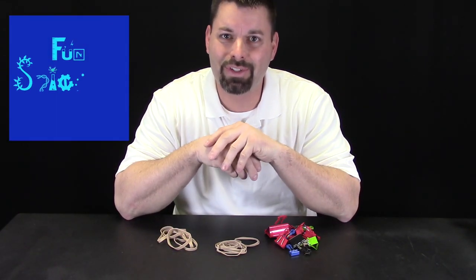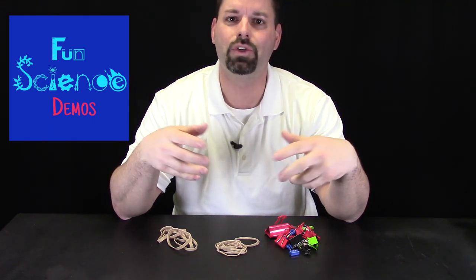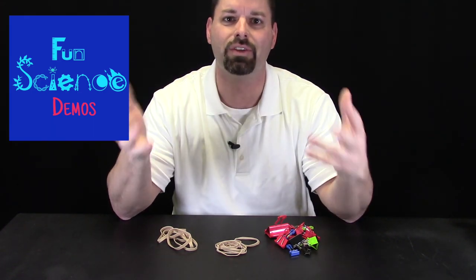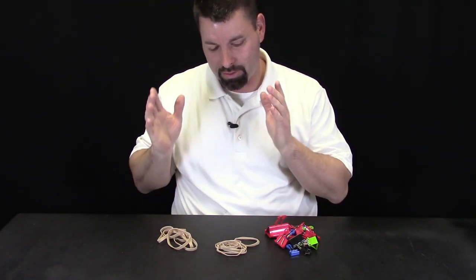Hi, I am Jared. Welcome to Fun Science Demos. Today we have a STEM Design Challenge. Here at Fun Science Demos we try to build simple things with simple materials, and today we are going to try and build a catapult with nothing but binder clips and rubber bands.